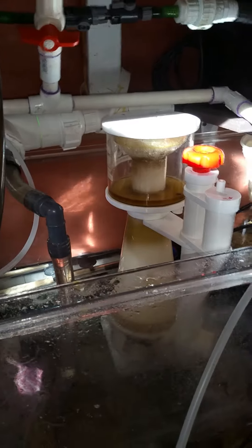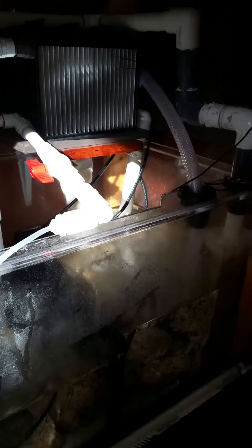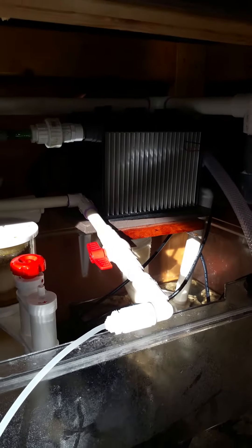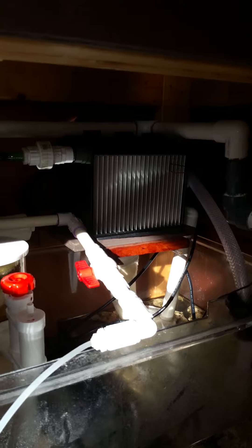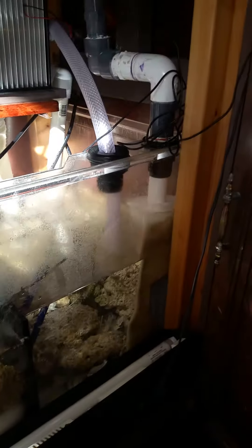I also installed a UV light. I have one fish — a tang — and she was getting white spot, so I installed the UV. I highly recommend UV for killing those parasites. I also had the Royal skimmer over here and switched it out for this little one, which is perfect.